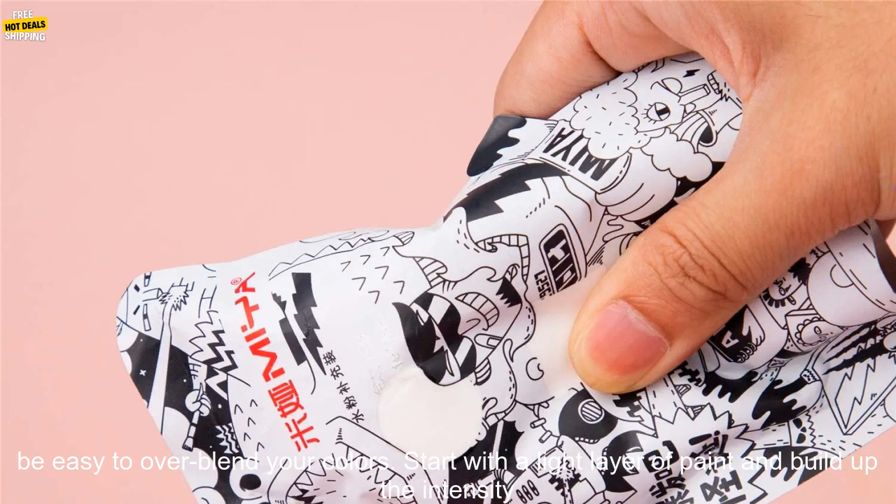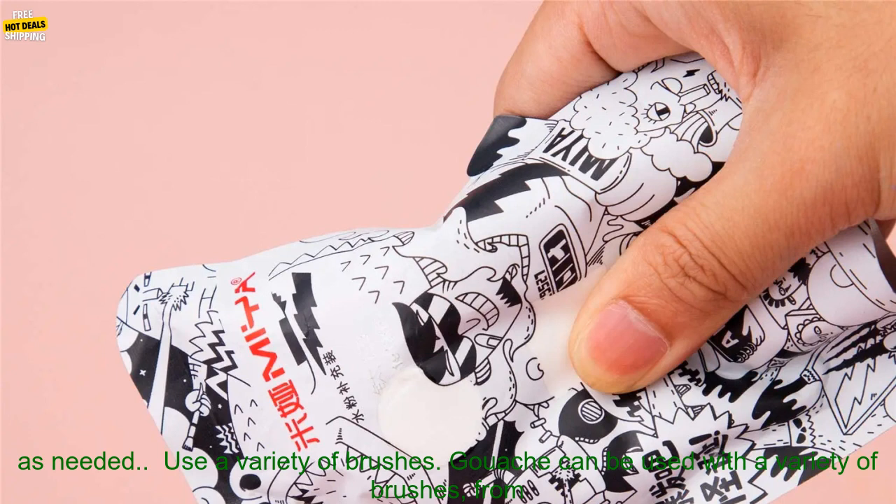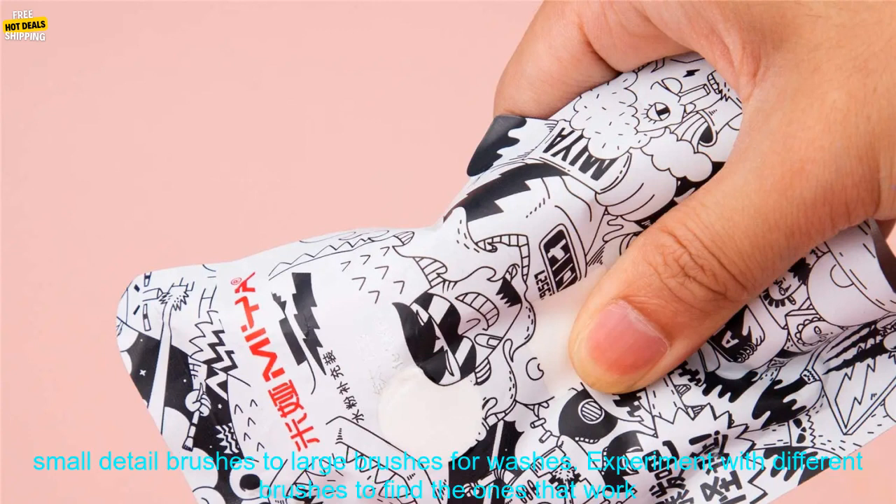Here are some tips for using Miahimi Gouache Watercolor Refill Paint. Start with a light layer of paint. Gouache is a water-based paint, so it can be easy to over-blend your colors. Start with a light layer and build up the intensity as needed.